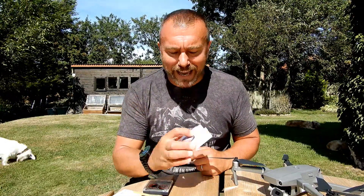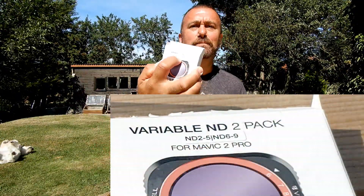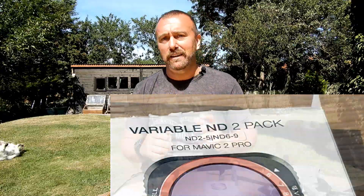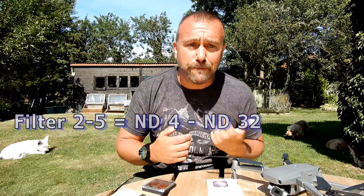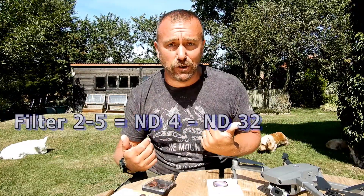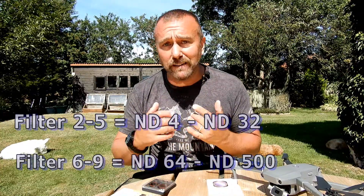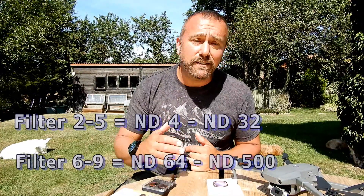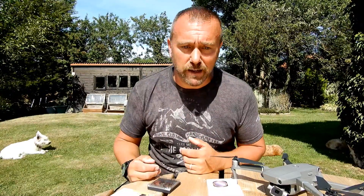Slightly misleadingly, the packet indicates ND2–5 and ND6–9, but that's actually referring to the f-stops, not the actual ND markings. So the lighter disc marked 2–5 is equivalent to ND4 right up to ND32, and the darker disc marked 6–9 is equivalent to ND64 right up to ND500. For me, the lighter filter is the one I can leave on all the time — ND4 right up to ND32 — which is going to suit almost all my day-to-day filming needs.